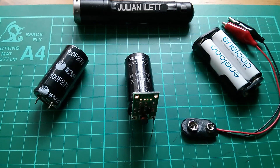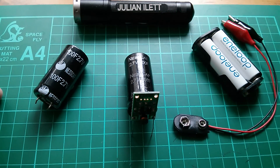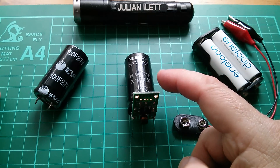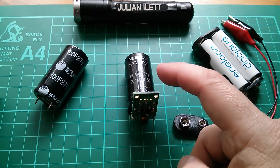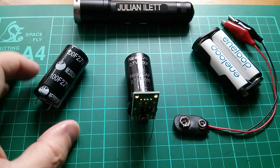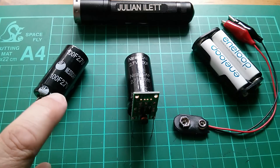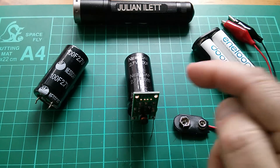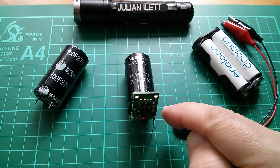Good morning all. I thought it was about time I got into supercapacitors, so I've bought a couple of these. They were cheap — I can't remember exactly, about four or five dollars for the pair I think. These are S-Cap 100 Farad 2.7 volt supercapacitors, quite large in terms of capacity, and I've attached one of them to this little booster board.